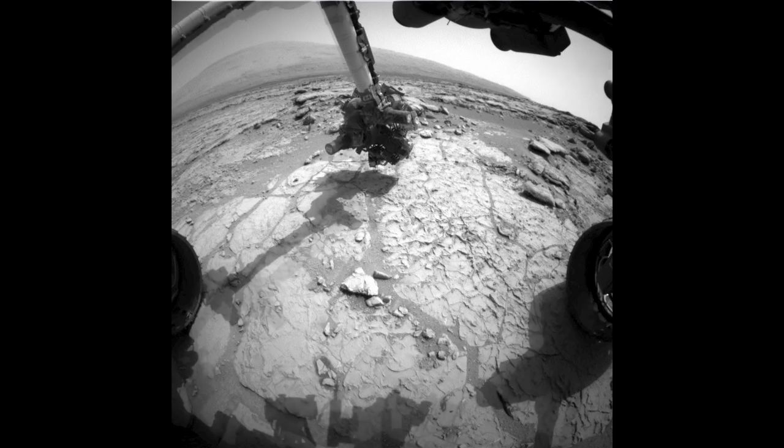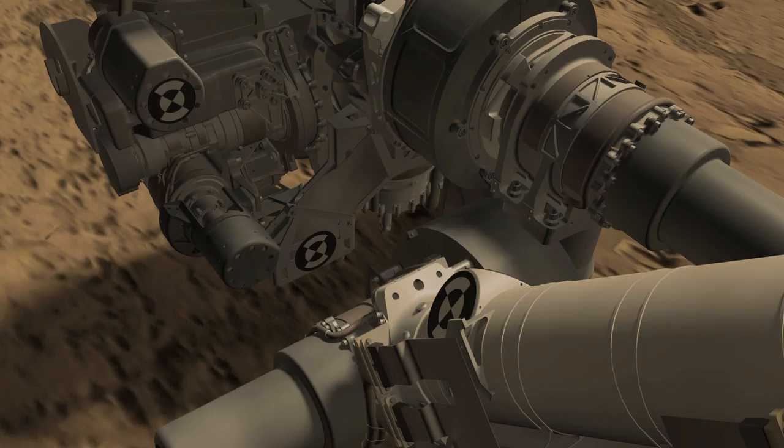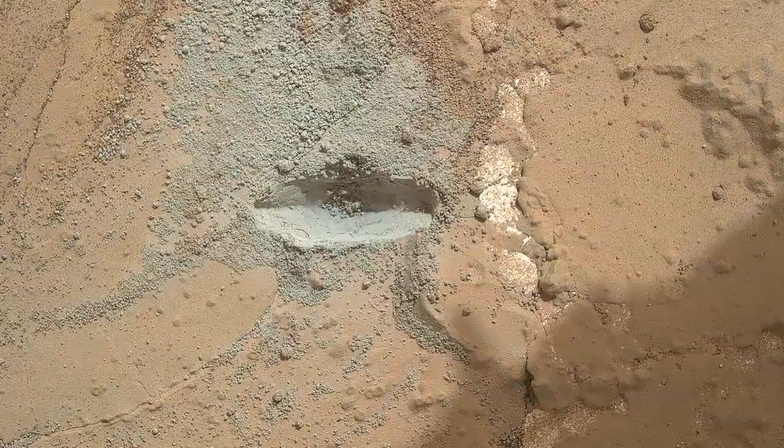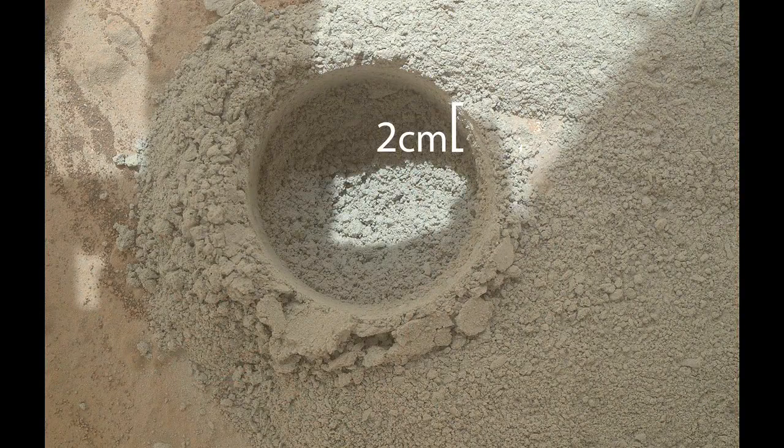We were able to place the arm safely and drill vertically down into the rock to collect as much sample as possible. We started by making a small divot to test the hammering mechanism in the drill. This worked perfectly, so we proceeded on to make a mini-hole. Our mini-drill test drilled two centimeters down into the rock.